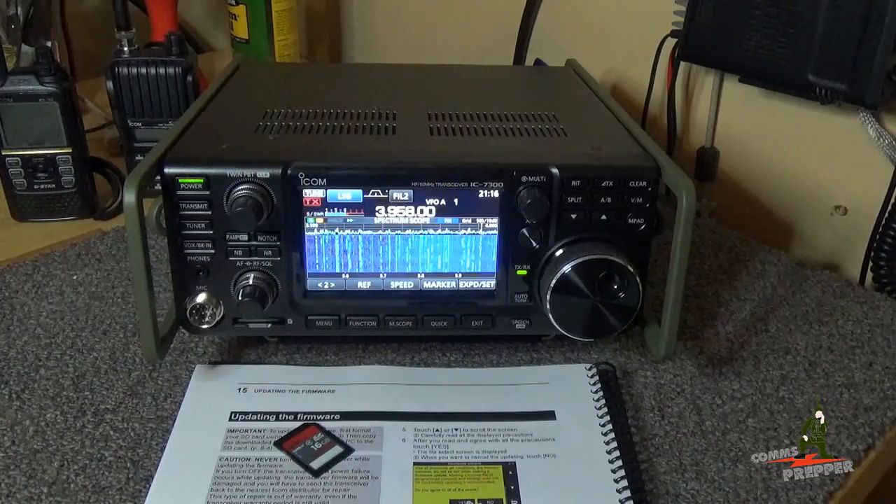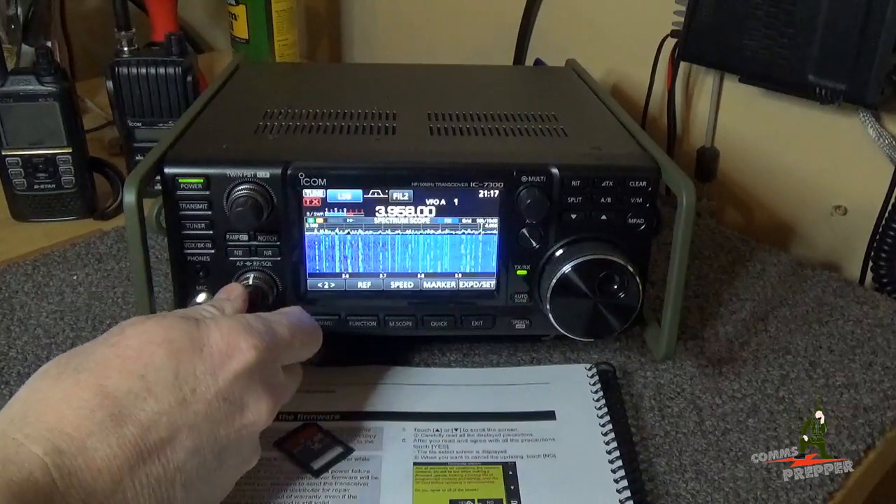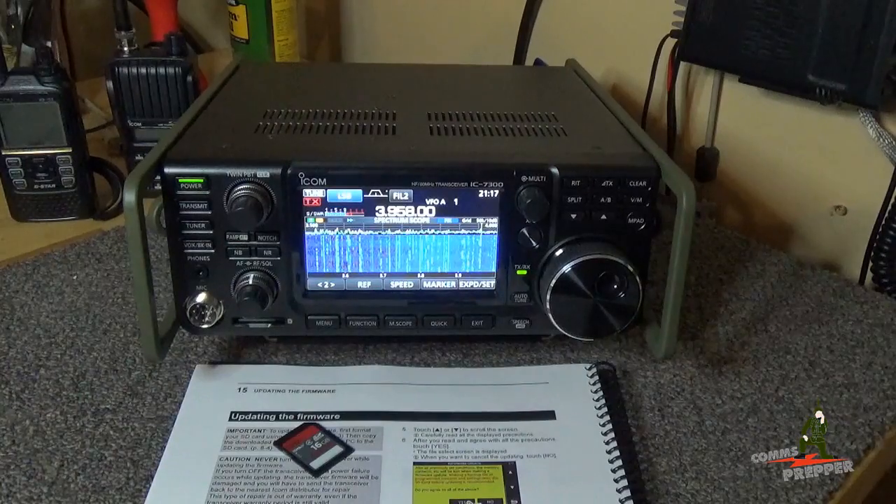Hello YouTube preppers, this is the Comms Prepper. We're up here in the radio shack at the homestead, and in this video we're going to update the firmware in the Icom IC-7300.